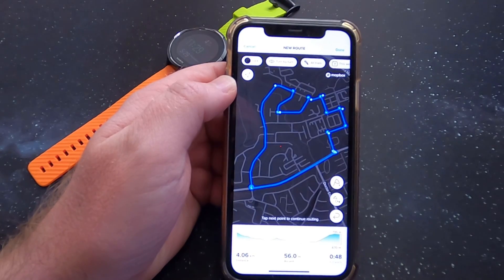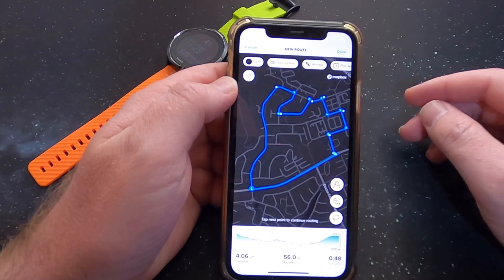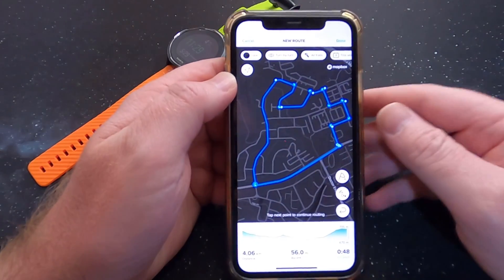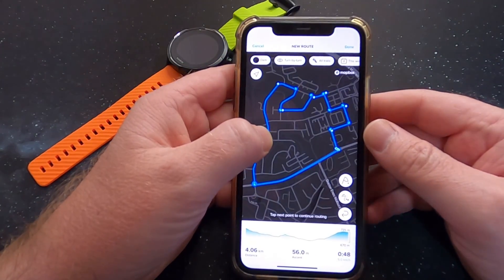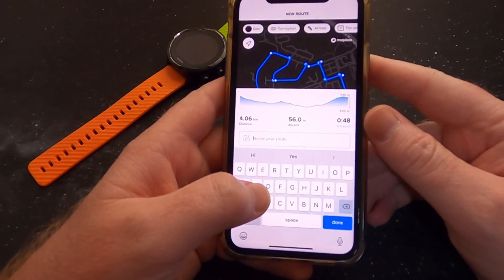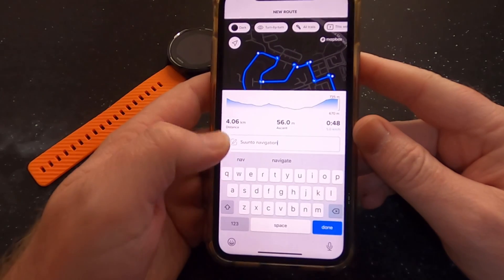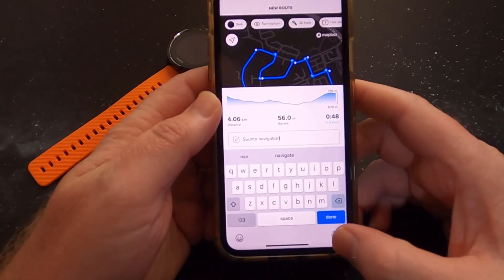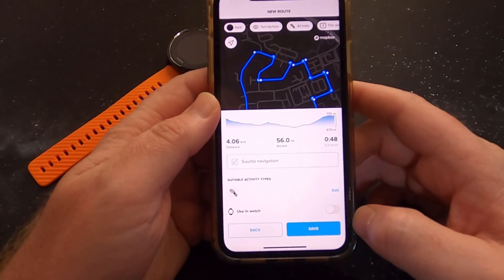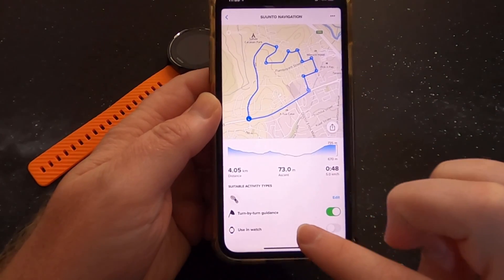I've noticed it does say the street name but it doesn't come out on my screen. It seems the screen is too small and they try to push too much information — it would be a very cool feature if they sort that out. So let's say done at the top, name the route — let's say 'Suunto Navigation' — say done, use in watch, let's say no for now, and save it.